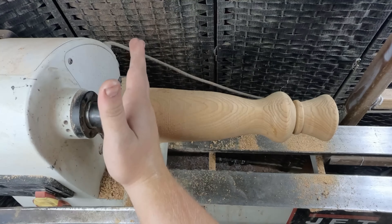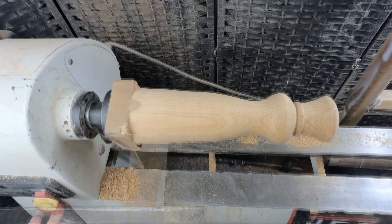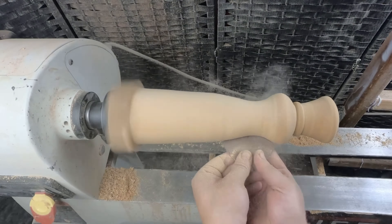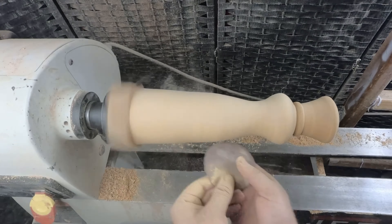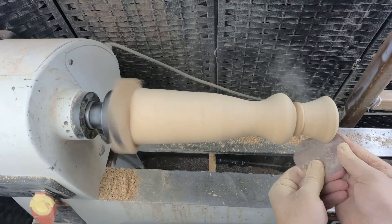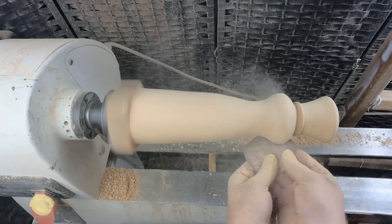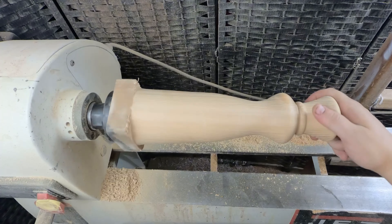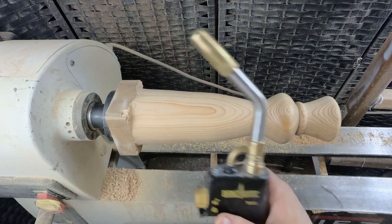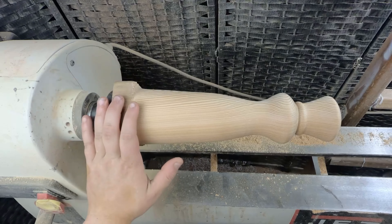Now let's sand it from 80 to 400 grit and then we can take it off the lathe and put that hardware in. All right, here it is after sanding to 400 grit. I'm going to add a little style to this by using my torch and burning it. I do know that this piece is very dry so I've got to be careful.